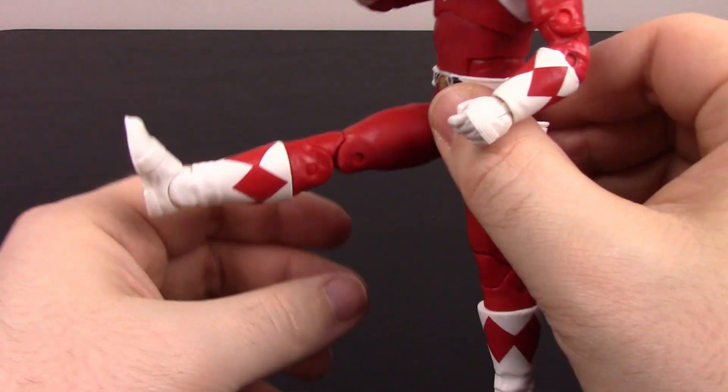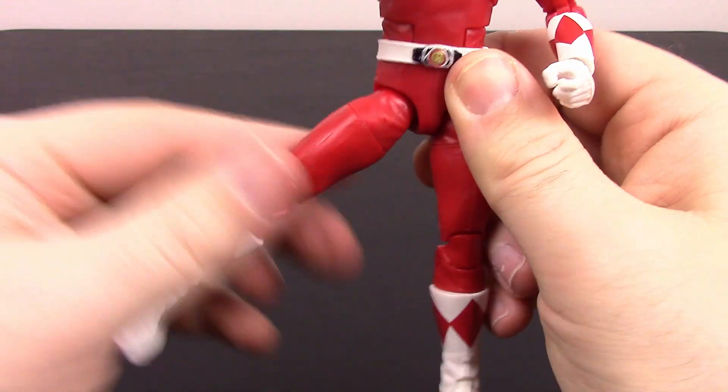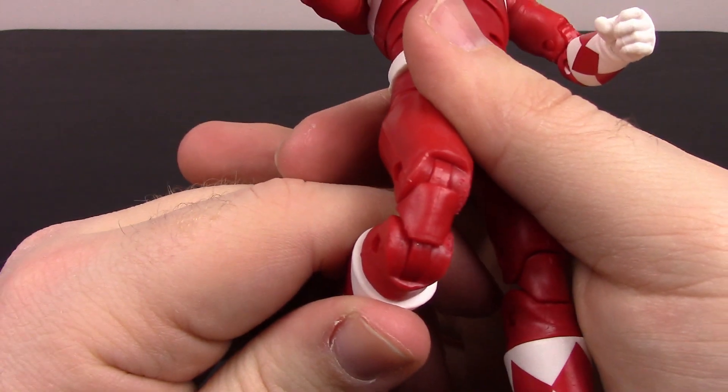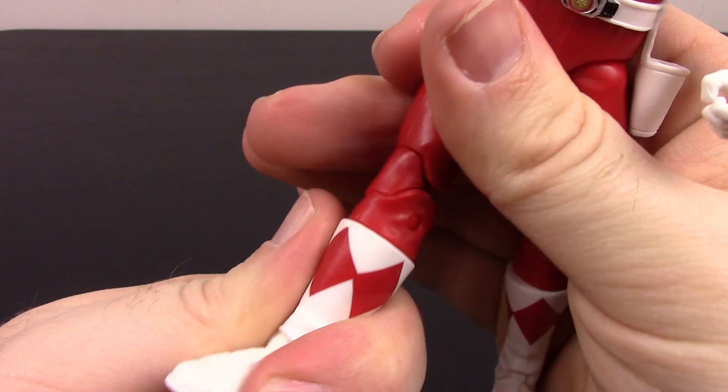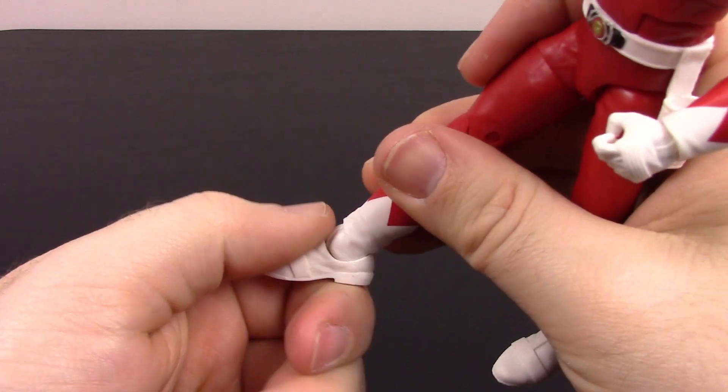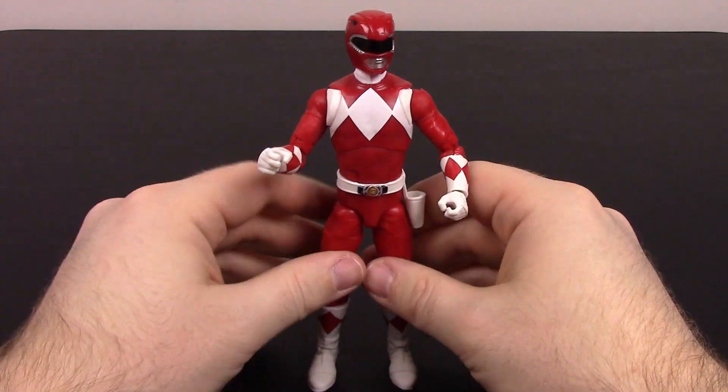The legs come out about 90 degrees, come off to the side about that much, and then barely back at all. We have a thigh twist and double knee joint, as well as a shin twist right at the top of the boot. The foot can flex back and forth and twist side to side. Pretty good range of movements there — that's one of the good things about these figures. They have pretty good articulation so you can get them in poses.